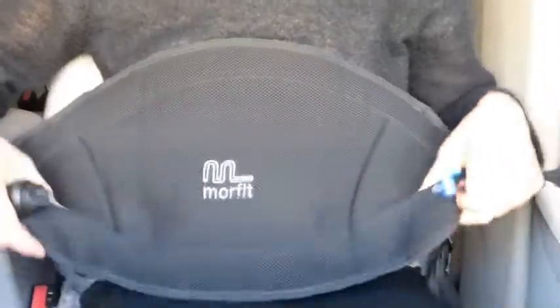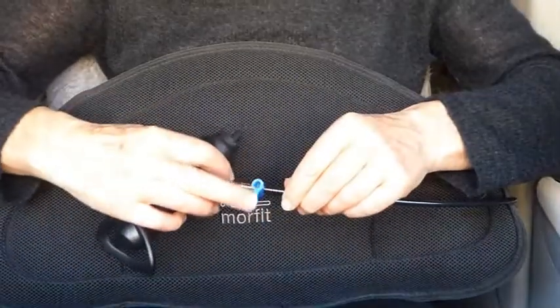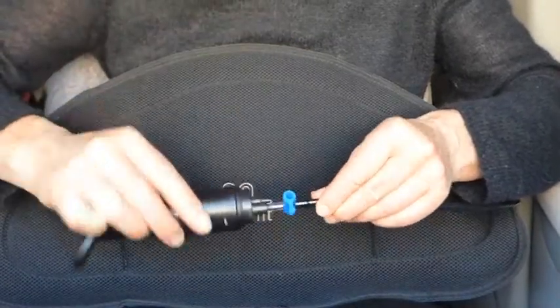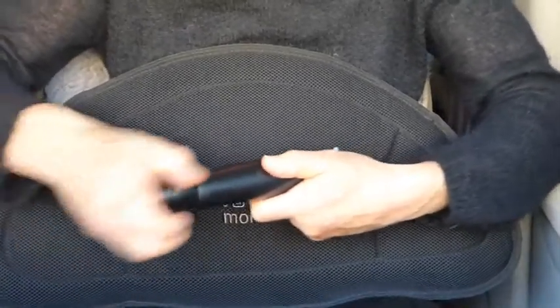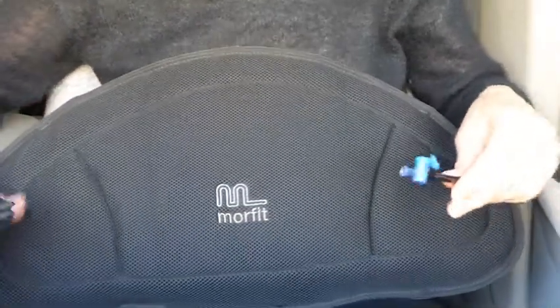Morfit Setup. Morfit starts out soft and malleable and floppy. Place this tap at a right angle to the tube and attach pump nozzle 1 to the open end and pump about 10 times. This loosens up the filling even more and makes Morfit easier to mold to your shape.